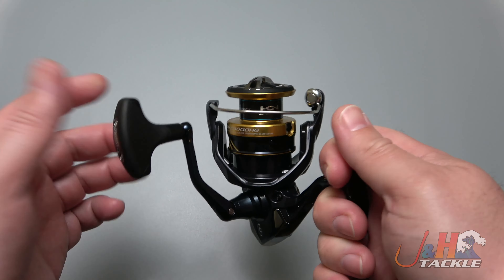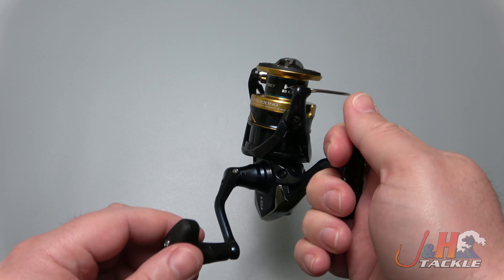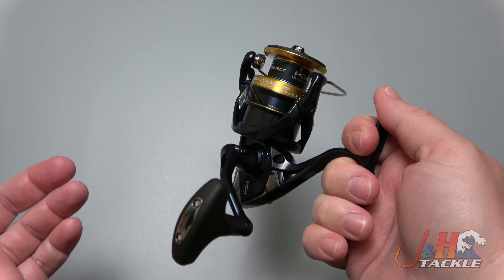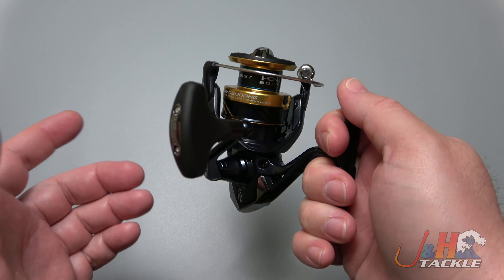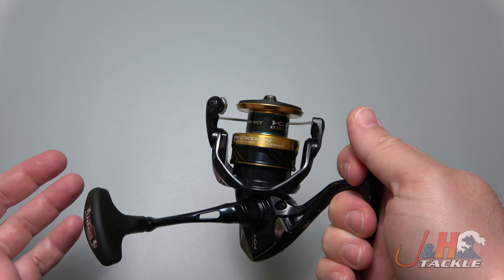If you love fishing and you're on a budget, this is a great reel. $120, you just can't beat it. It's so much like a Stradic internally. The only difference really is the ball bearings — this one has four, that one has seven — but again, an $80 price difference. That's pretty huge.